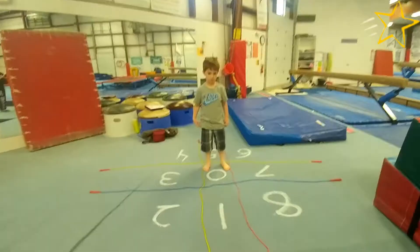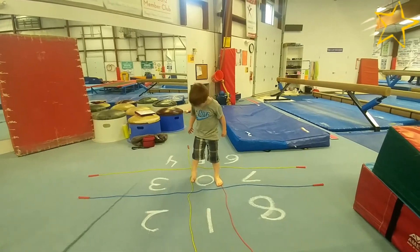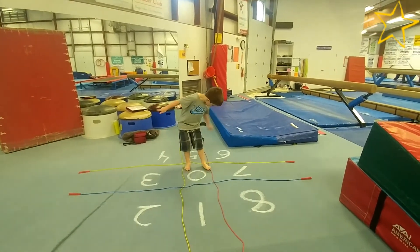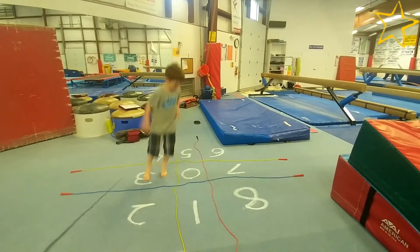Start by stepping right-left into the first square, then right-left to return to center. Proceed clockwise to each square all the way around, making sure to keep the same lead foot. Then do left-right counter-clockwise.